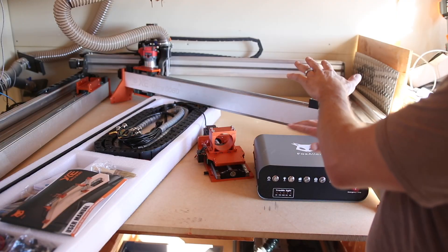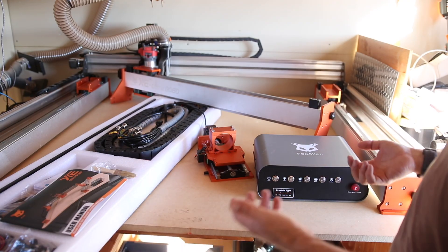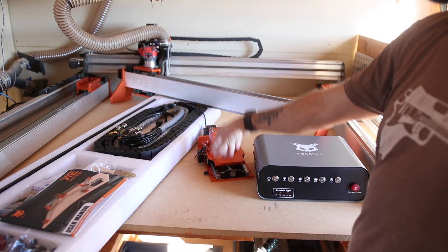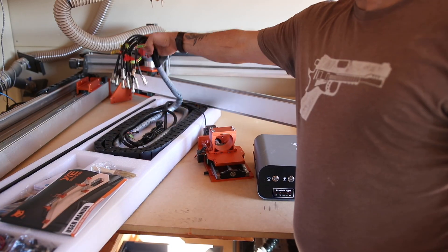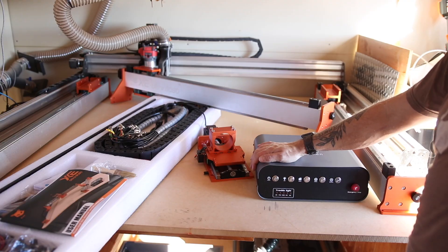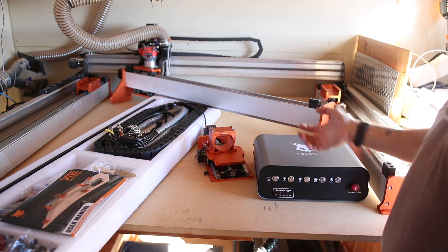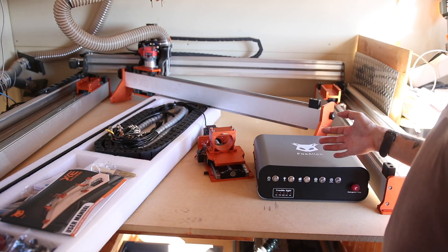I wanted to show you real quick how this thing comes out of the box. It's about as plug-and-play as it gets for a machine this size. They've already assembled your Y axis, X axis, and Z axis. You just have to connect the Z gantry to the X axis, and then you've got your computer and all cables pre-loomed and ready to go. Assembly is probably only about an hour, maybe two for me since I'm thorough and like to lock-tight all the bolts.